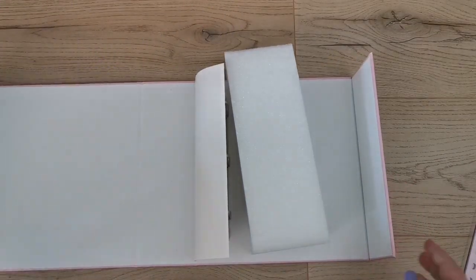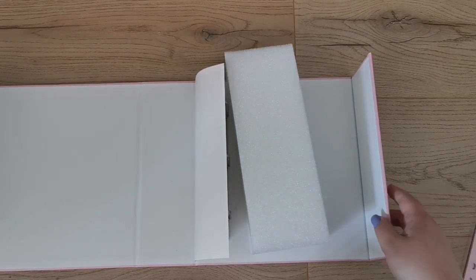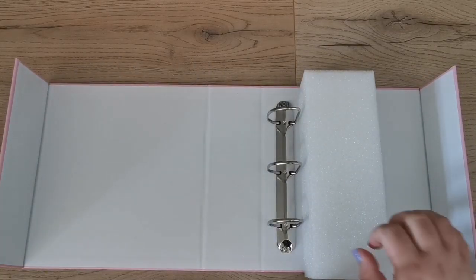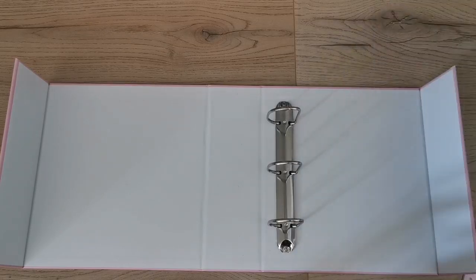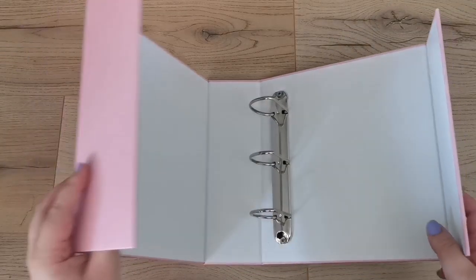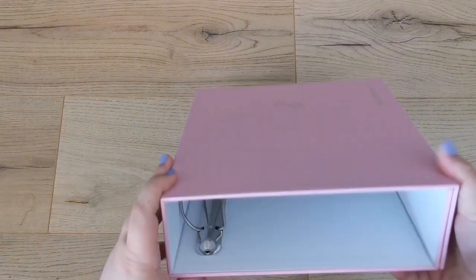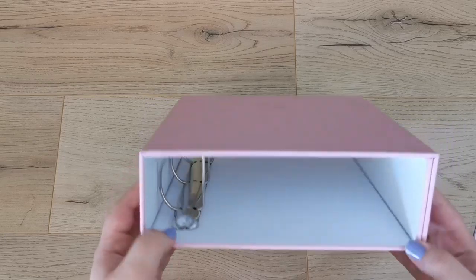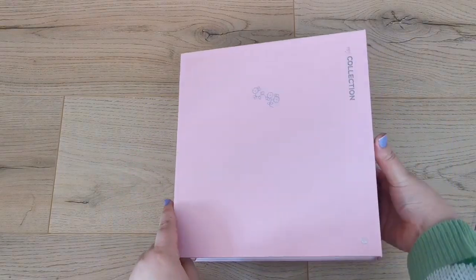It has a magnetic clasp which is so cool, and it's actually so big — when they said chunky they really meant it. There is maximum protection in here. It has free rings like American binders, and they look pretty sturdy and really big.